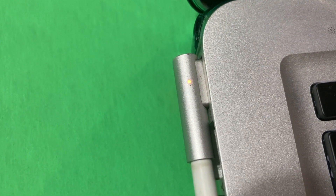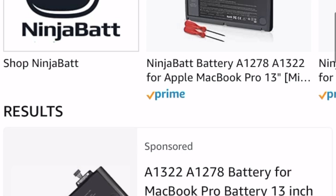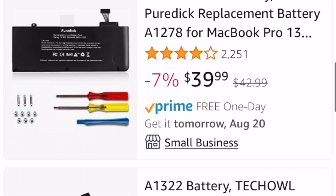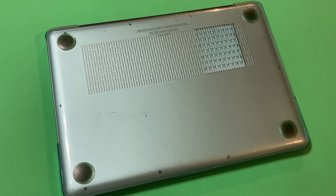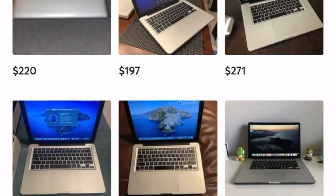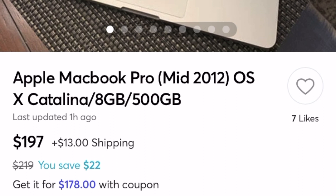Moving on to some of the areas where it has not held up very well — the battery life is pretty abysmal, at least in mine. That is something that I can just pop out the old battery and put in a new one and I'd be good to go. I haven't gotten around to it yet, and I know a lot of people aren't really into opening up the computer. But if you're looking for a computer on a budget, you could probably find it for $100 to $150, buy a brand new battery, pop it in, and you're good to go.